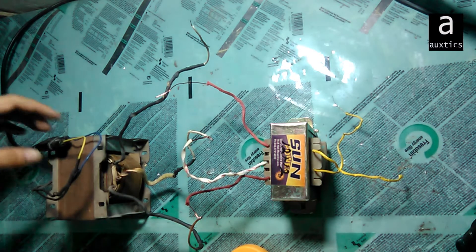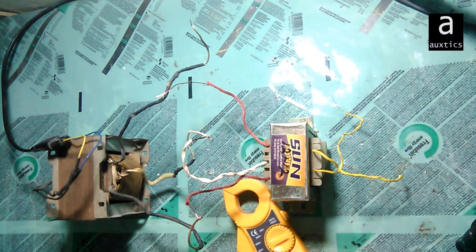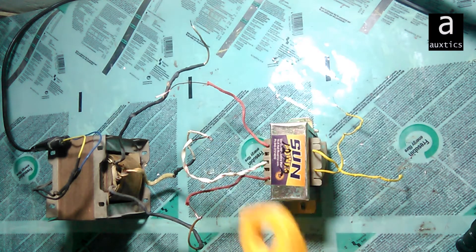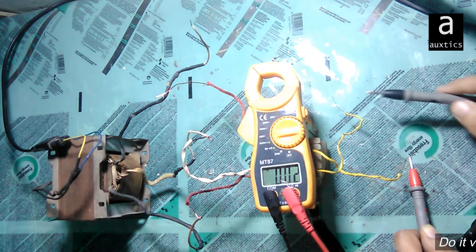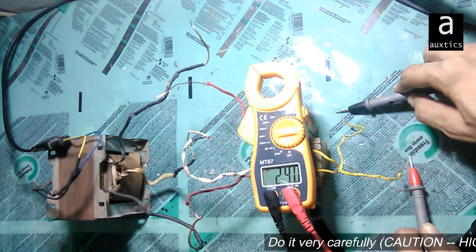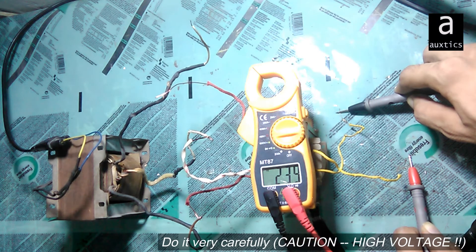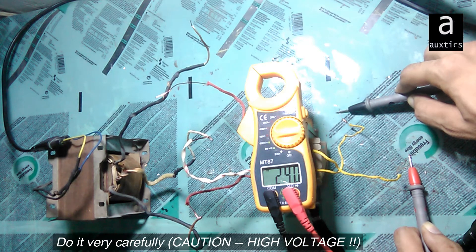I'll check the output from here. I'll set my meter to AC and now I'm going to check the voltage. As you can see on the meter, I am getting 239 to 240 volts as my output. This confirms that this transformer is working as a step-up transformer.